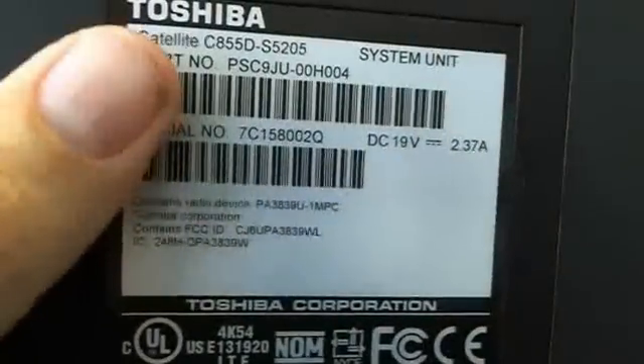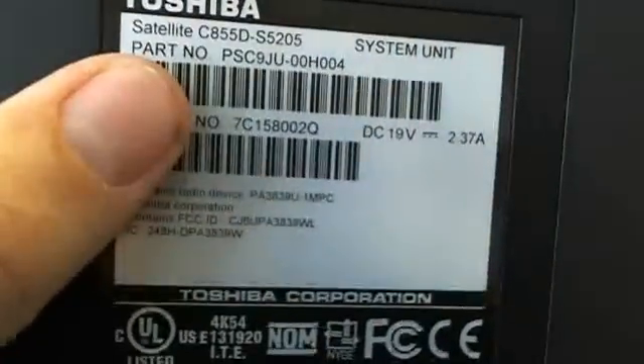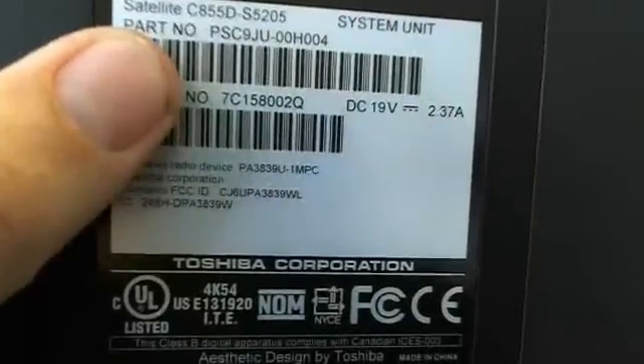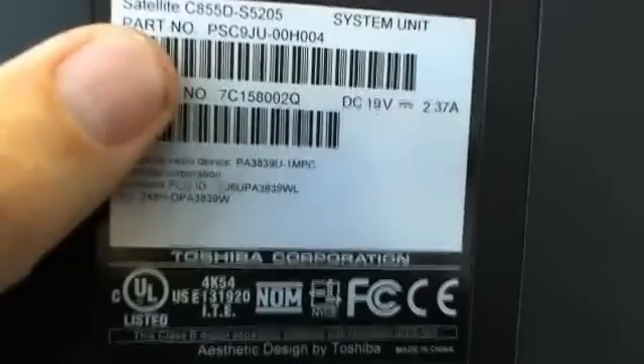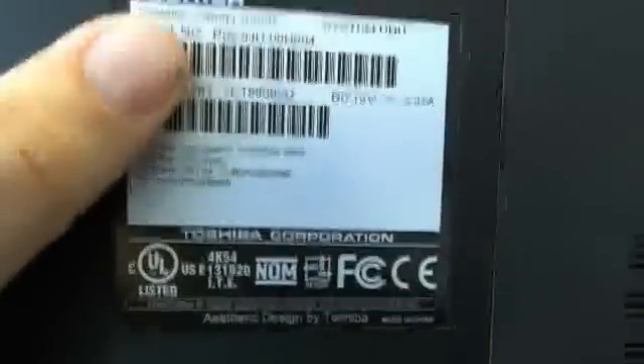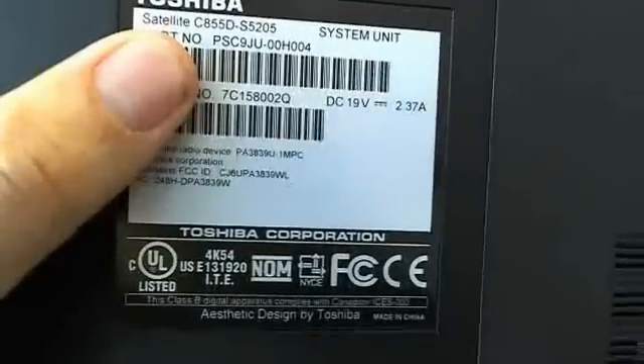While we're on the bottom, I'll show you where to find the model number for this laptop computer. There's a label on the bottom that says Toshiba, and the first line under it says Satellite C855D S5205. You just need the C855D number, and the same procedure will work for the C855 laptop without the D.